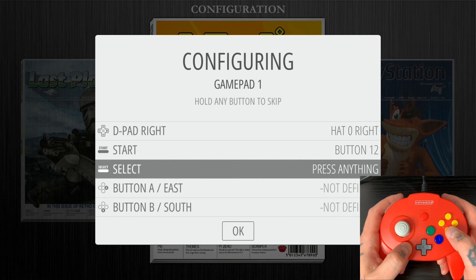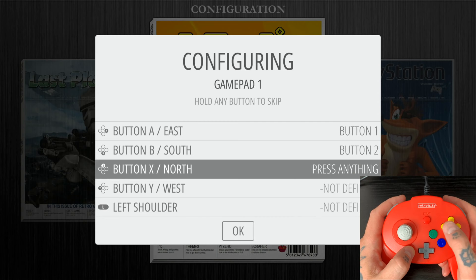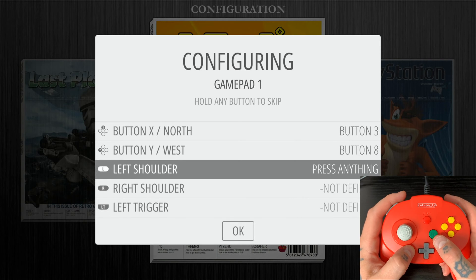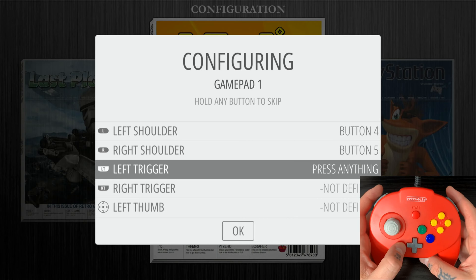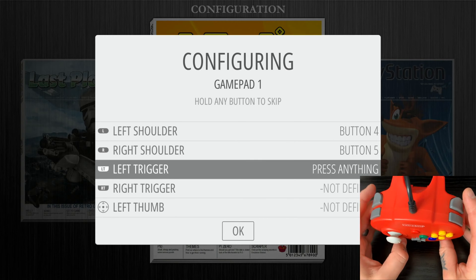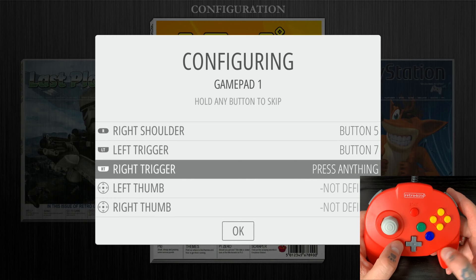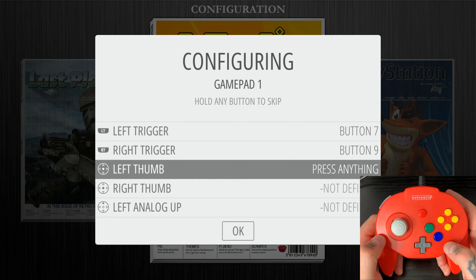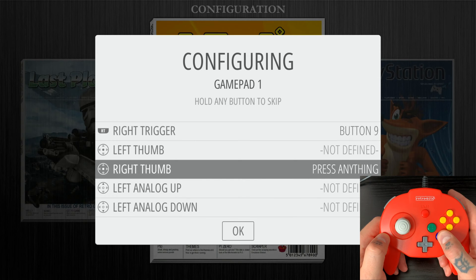For the Select button, we're actually going to do C-down. For the A button, hit A. For B, hit B. For the X button, we're going to hit C-left. For the Y button, we're going to hit C-up. For left shoulder, hit the left shoulder at the top. For right shoulder, hit the right shoulder. For the left trigger, we're going to use the Z-trigger — I'm right-handed so I'll use the right one. For right trigger, we're going to hit C-right. For left and right thumb, we don't have thumb buttons on this controller, so hold down any already-configured button to skip those two options.